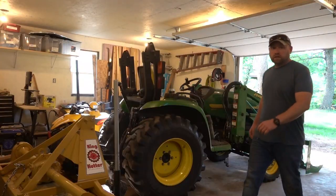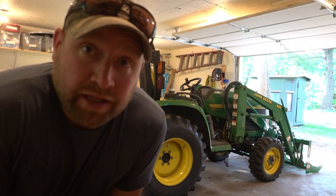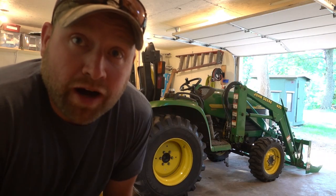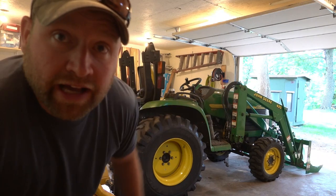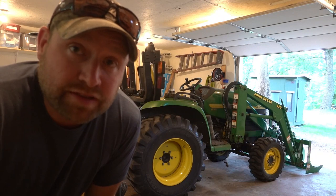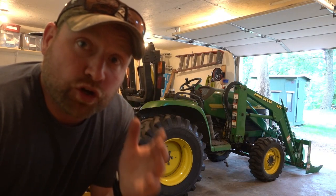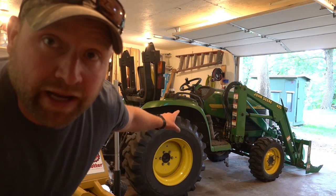Now if you've seen some of my other videos, I'm generally shooting them up north at the hunting property, but for this video I thought it'd be fitting to shoot here at my house. And here we have it — a brand spankin' new to me, 2002 model John Deere 4310 with a loader. I have a grapple attachment on it, and a handful of secondhand and some new attachments, but I want to go over a few things I was wrestling with before I bought this unit.